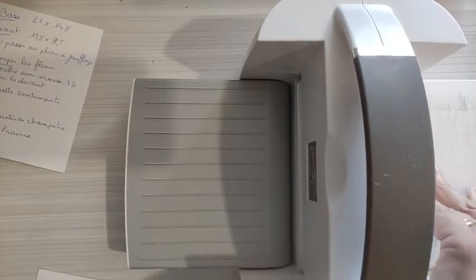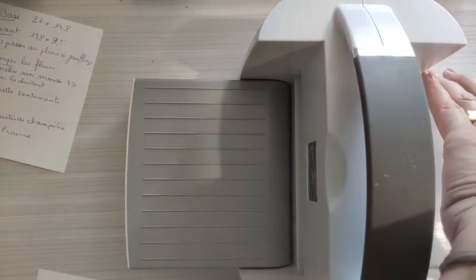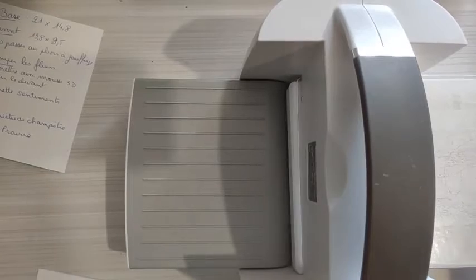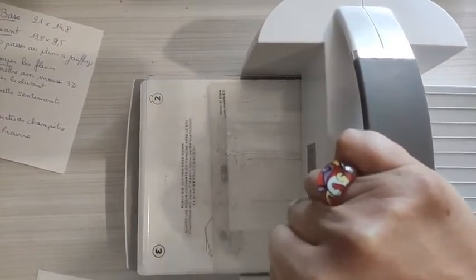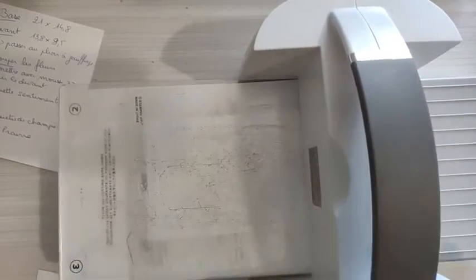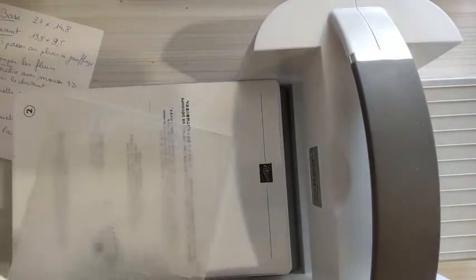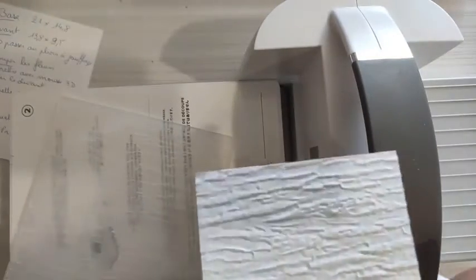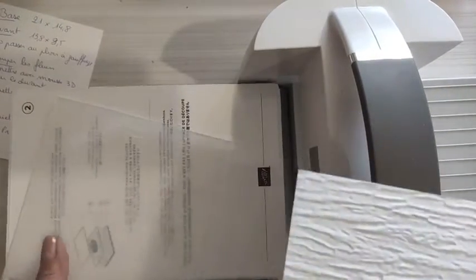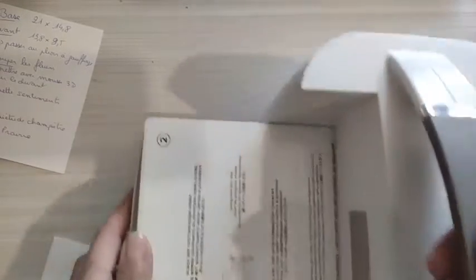Je mets mon plioir et c'est parti. Quand vous le sortez du plioir, vous avez ceci. Franchement, il rend super bien, celui-là. Entre celui-là et le plâtré, c'est très sympa. On ne va pas la laisser trop loin parce qu'on en a besoin.